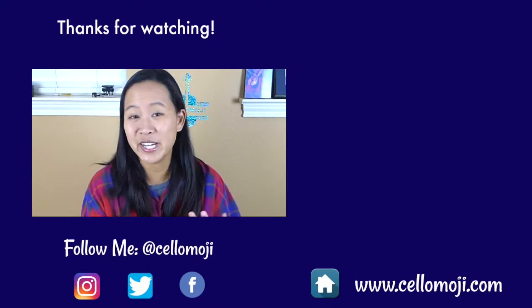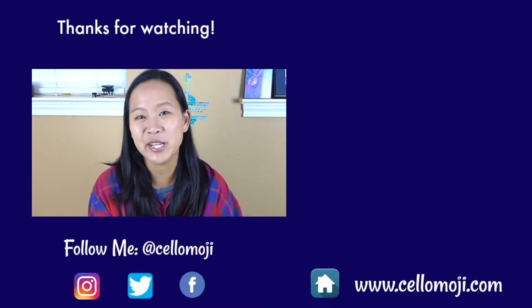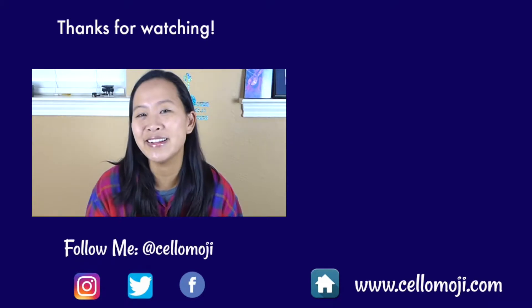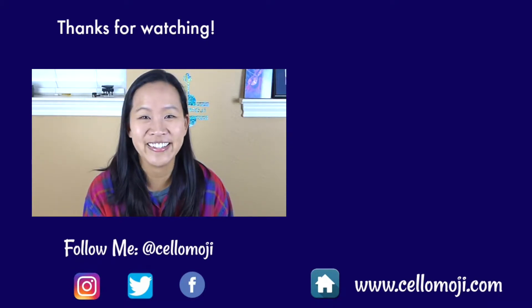I hope that you enjoyed watching this cello-moji version of a classic holiday song. This is part of my cello-moji Christmas series where every day in December I'll be putting out a new video playing different holiday songs.